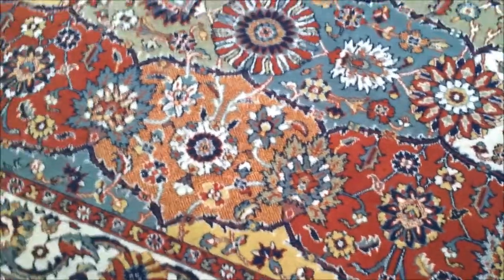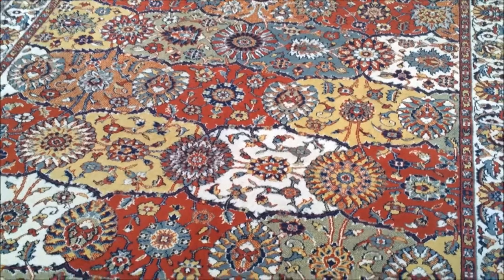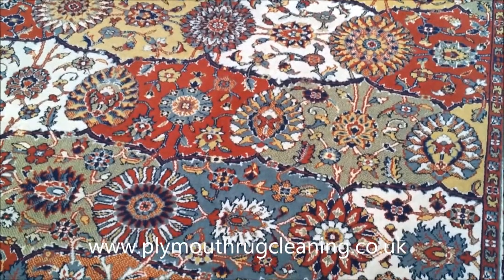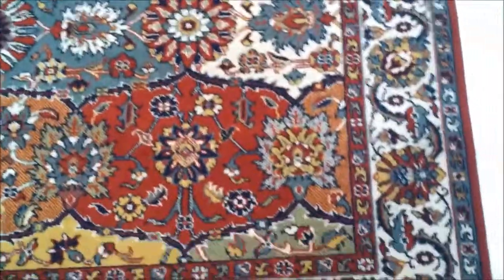Hi folks, it's Captain Rugwash here. I'm here with the latest rug that came into our rug cleaning studio. Now you may be thinking this is a lovely hand knotted rug with the all over field design in here, but in actual fact it's a machine made rug.